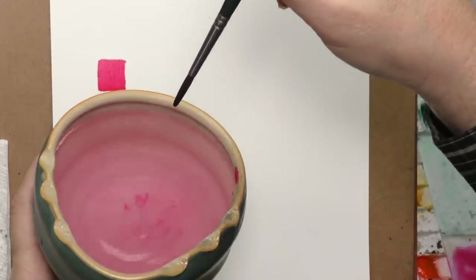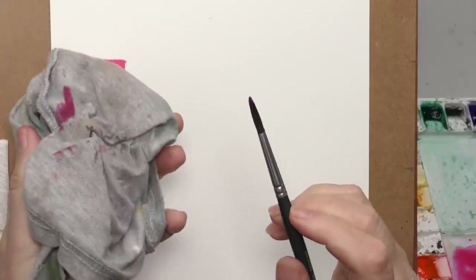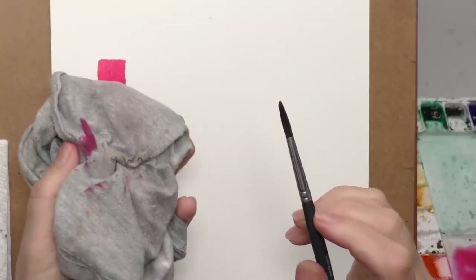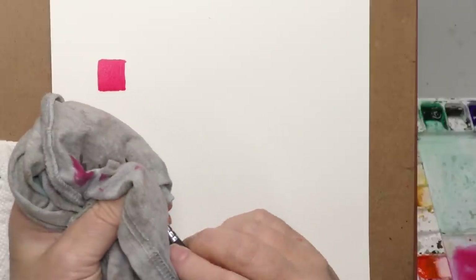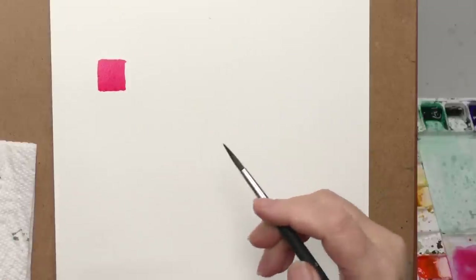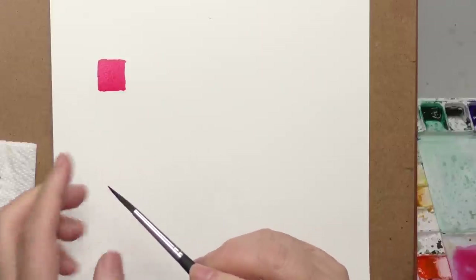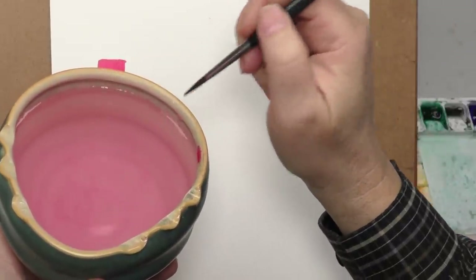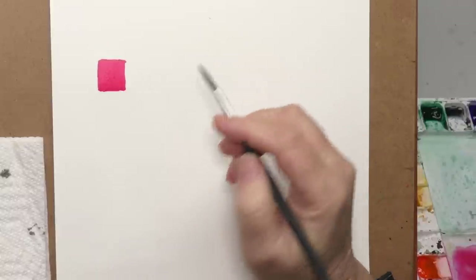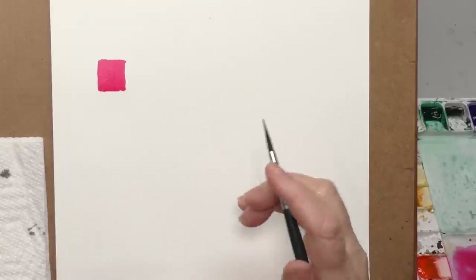It doesn't mean you'll always paint in perfectly flat washes — it just means you know how to control the water and the pigment. When you dip your brush in the water and it comes out dripping wet, that is totally saturated. You can add a lot or a little, and when you take away water that's what your rag is for. I recommend a rag, not just a paper towel. Those are the two extremes: dripping sopping wet, and squeezed as dry as you can get. In reality, watercolor lets you create any level of moisture in between.